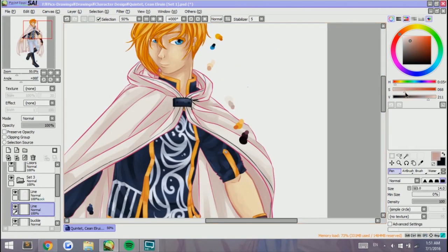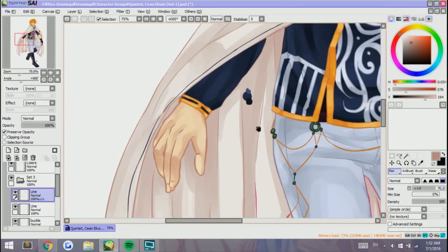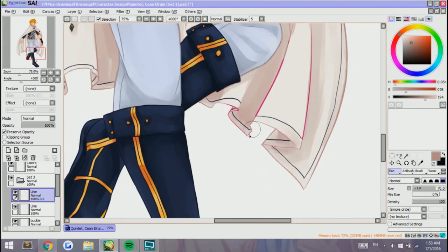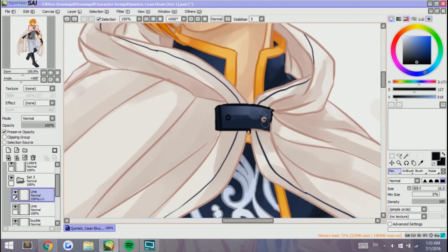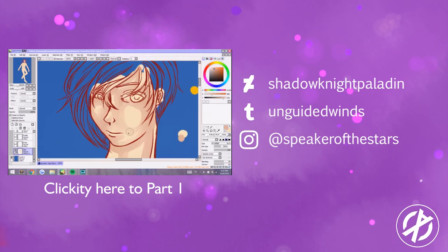We are nearing the end of the video and I hope you enjoyed. I understand that this was a bit long — it was super long, even for me. It took me three days to finish the entire thing. I hope you enjoyed it and I hope to see you guys again soon. Please follow me on Tumblr, DeviantArt, and Instagram. See you around!